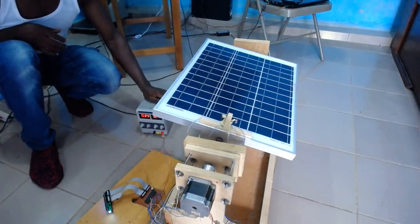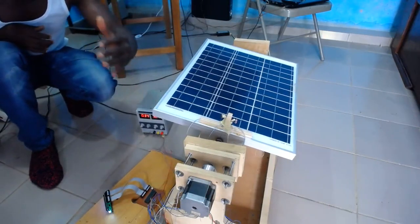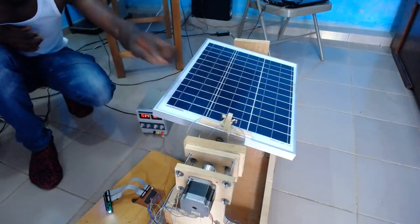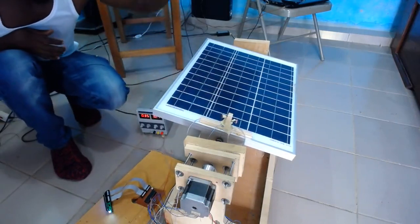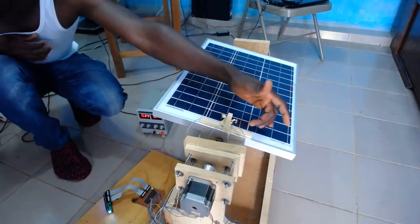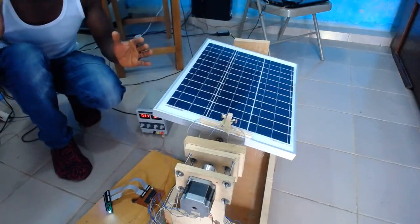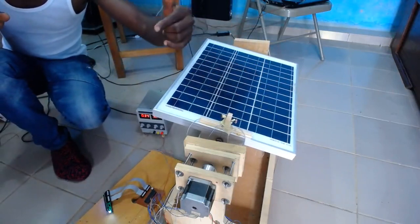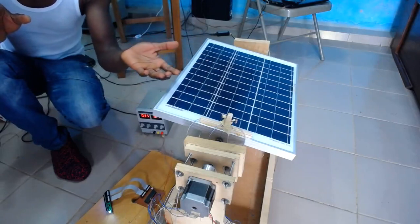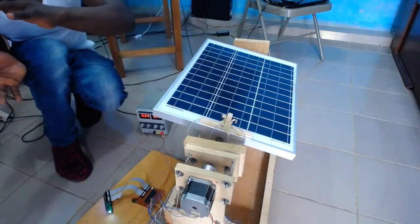So how does it work? The system reads the amount of light on this side using this light-dependent resistor, and then reads the amount of light on the other side using the other light-dependent resistor. It then calculates the error — it takes this side minus this side. If the value is negative, it rotates the stepper motor one way; if the value is positive, it rotates it the other way.